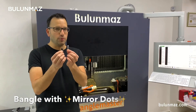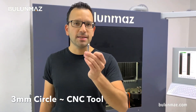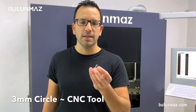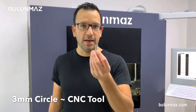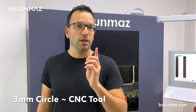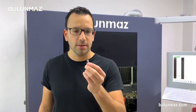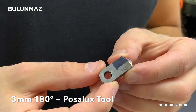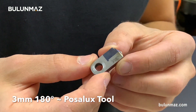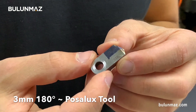I will use these two tools for my model. The first one is a circle tool — it's a CNC vertical tool, a Bulunmaz tool of course. The shank is 6mm and the tool is a 3mm circle, so it will not cut inside the bangle. The second one is a 3mm 180 degree puzzle tool — it's a machine tool. I will use it as a second tool on my CNC machine on the diamond cut head.